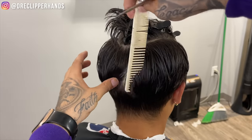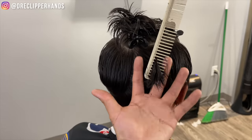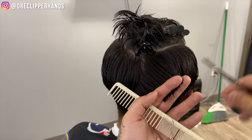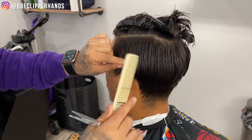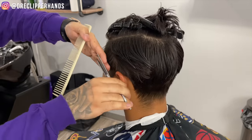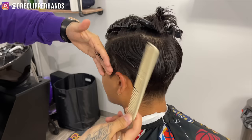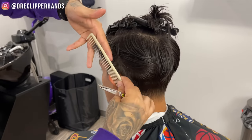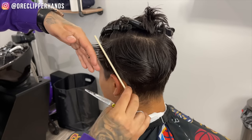Now we're all the way at the back of the head, taking that vertical section and pulling it outwards — I'm not pulling too tightly, I'm pulling loosely. Now we're going to go to the other side and do the same thing starting in the front. Go ahead and trim that, now we're going to take another section, and right there you can see the difference in length.